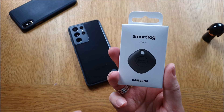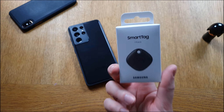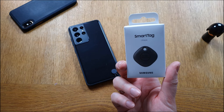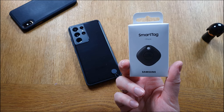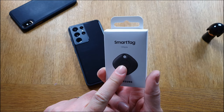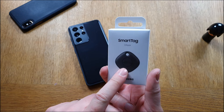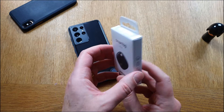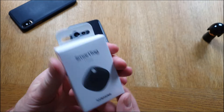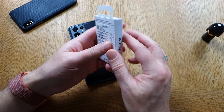Here we have one pack of Samsung Smart Tag. These smart tags help you find stuff — for example your keys, phone, headphones, bag, or wallet. You can put these on anything and then track them with your phone. You pair this with SmartThings on your phone and use your phone to track where your things are by having this smart tag on them. Let's unbox this smart tag to see how it looks.